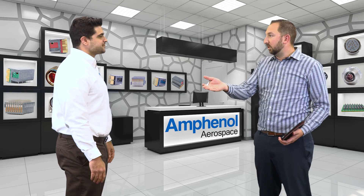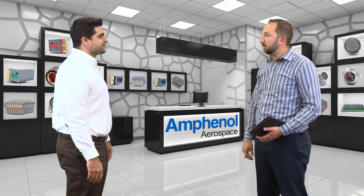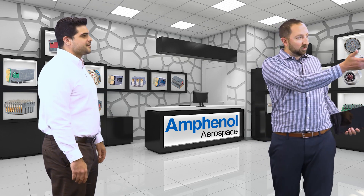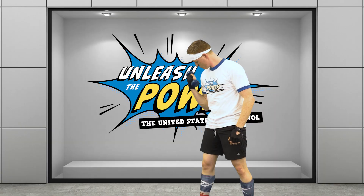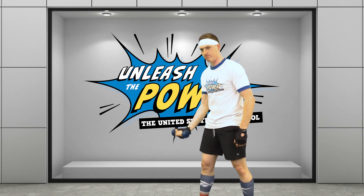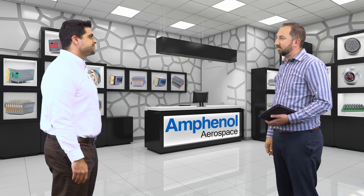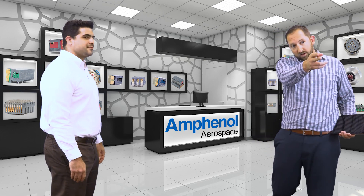Well, we have our standard military aerospace connectors over here. Now, what else do you have? We have some really cool high-power connectors over there. I'm really looking for something high-speed rectangular. We have that just over there — he'll help you out.